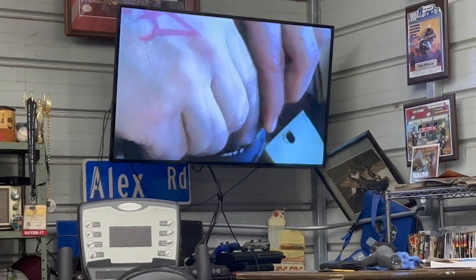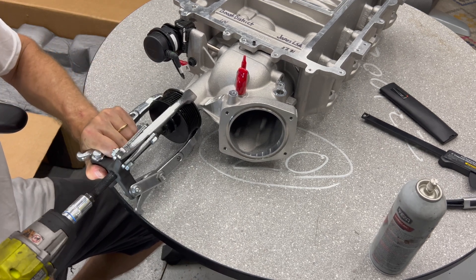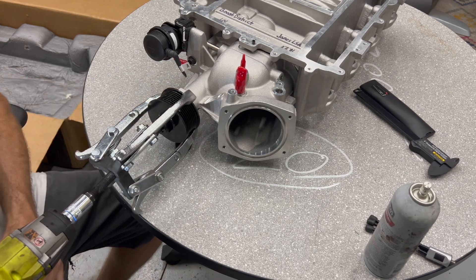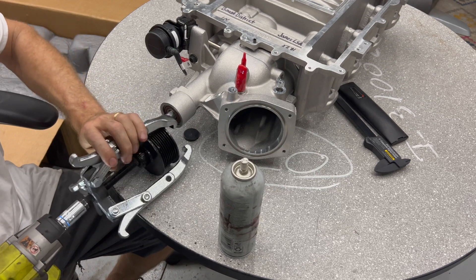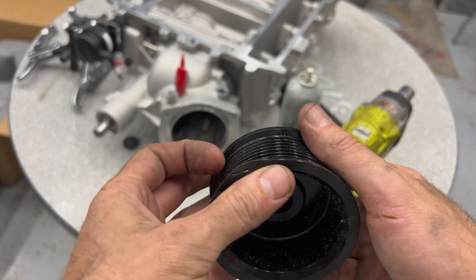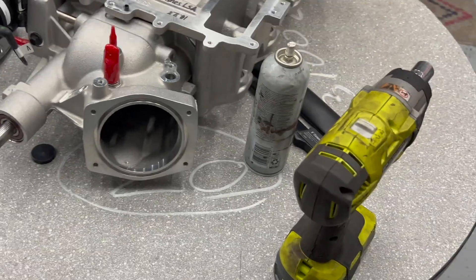It's got 10 bolts. That's probably why they want you to buy that special tool — I probably should have put a plate or something for it to grab on. I don't know if this pulley is still usable; I wasn't going to use it anyway, but I got it off safely with no damage to the supercharger.